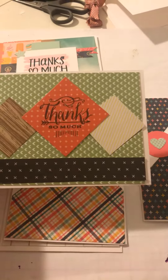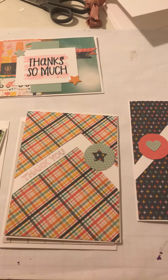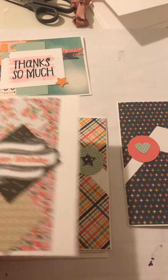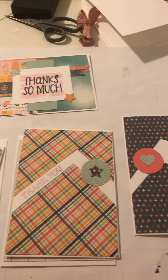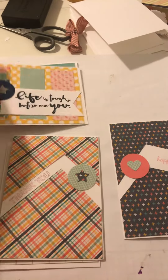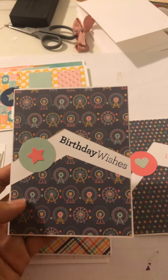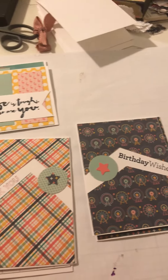I think I mentioned in my last video I'm doing a fundraiser for my daughter's dance company, selling cards. I really didn't think that they would do as well as they have, so I ended up making about 200 cards. So these were quick and easy to get through.